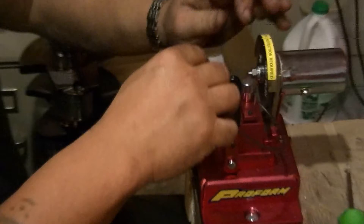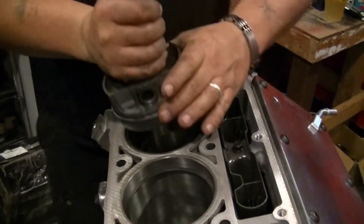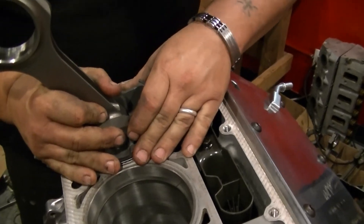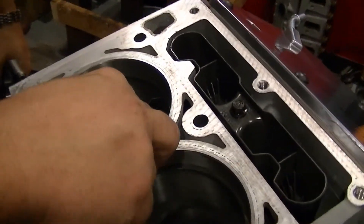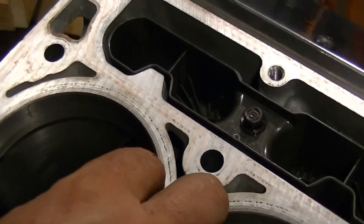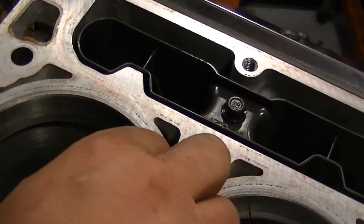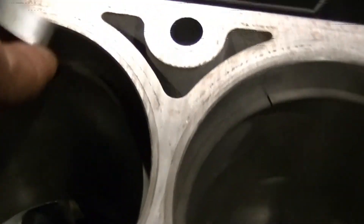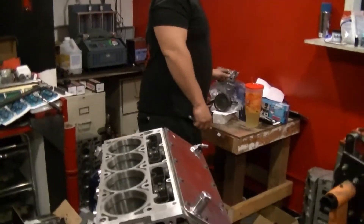We should be real close. Better to be a touch under than a touch over, but even if you're a touch over and you're within a thousandth, you should be good. Get your ring down in there. Take your 24 feeler gauge and give her a test run. That's a beautiful tight 24. I would feel comfortable with that. Nice tight 24 — that's perfect. Top ring, you're done.